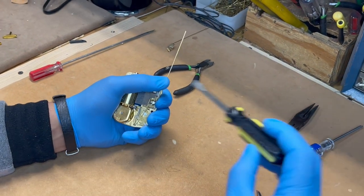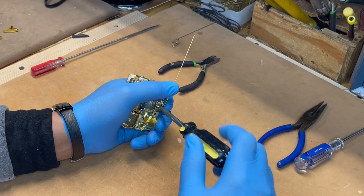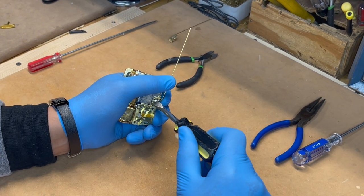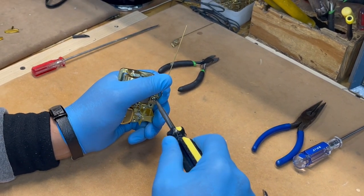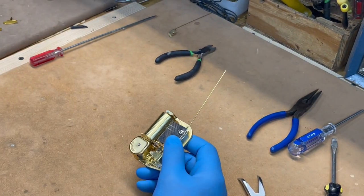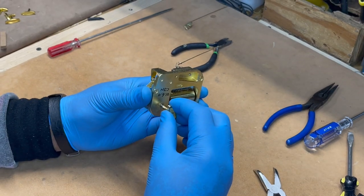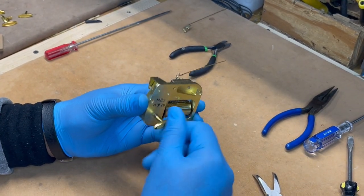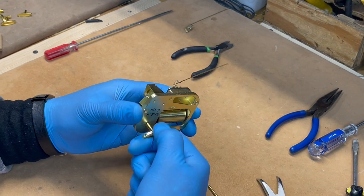He's going to show you pretty much what to do here. Go ahead and wind it up a little bit to see how the function goes. The winding key that you get — you'll get a winding key, screws, and wire stopper. That's really all you need, and then if you order the brass pin as well.